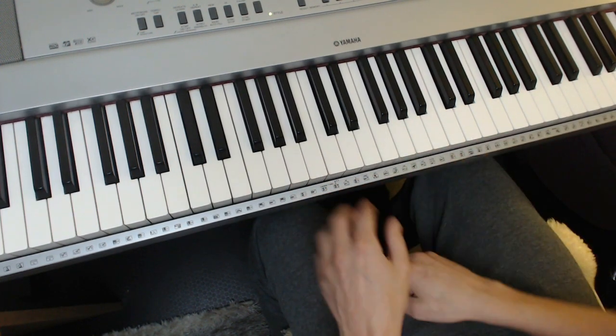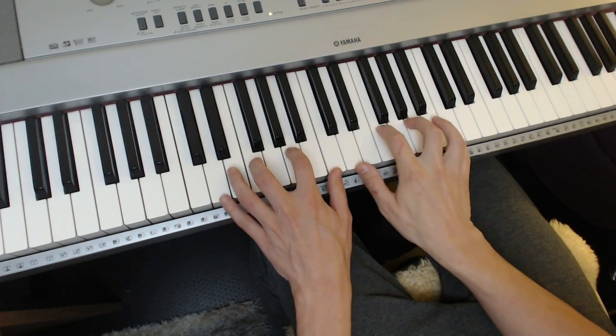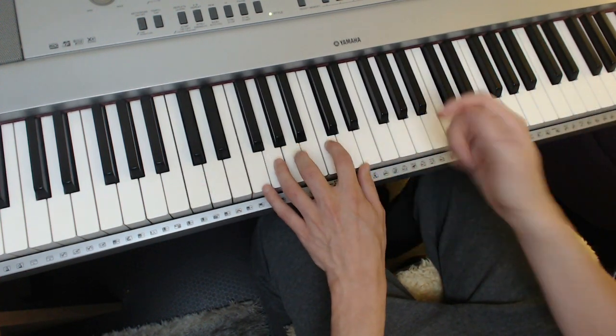So just get used to doing that, even without the melody — but hear the melody. Maybe play the chords with both hands. Don't worry about inversions; you can worry about all that fancy stuff later. All the fancy chords are going to come in part 3. Up a 4th to F.